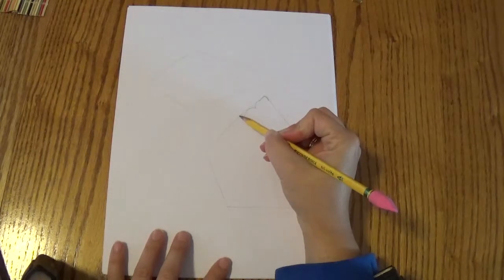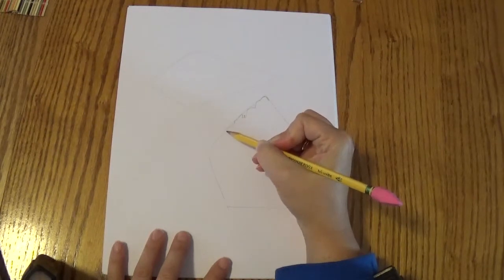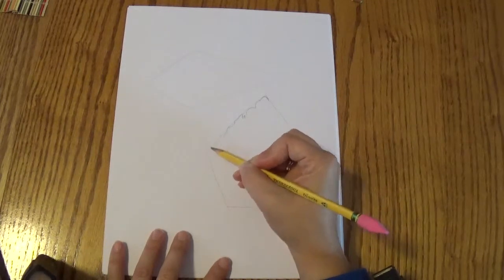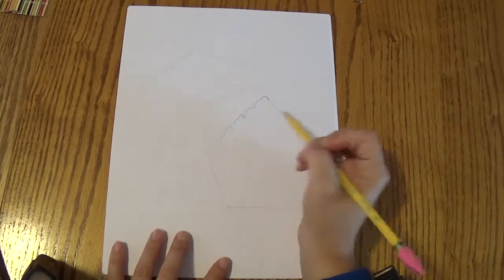Then this side is going to bump a little bit — a little bumpy. And then right here, this part we're going to stop following the edge because it doesn't quite go out that far. But it's still going to go kind of close, about like that.